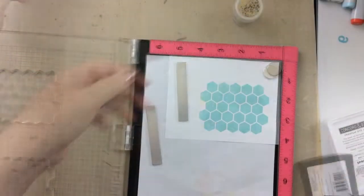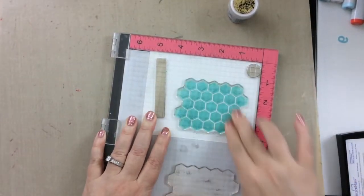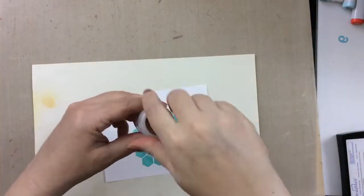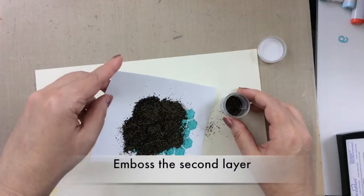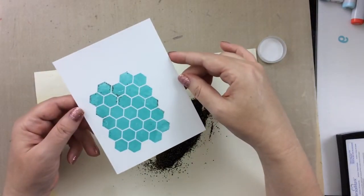These are the new Concord and 9th inks with their beautiful new colors — I am falling in love with the colors of these sets. For the second blue one, I went ahead and used some embossing ink so that I could emboss it with this black and gold embossing powder from Hedgehog Hollow.